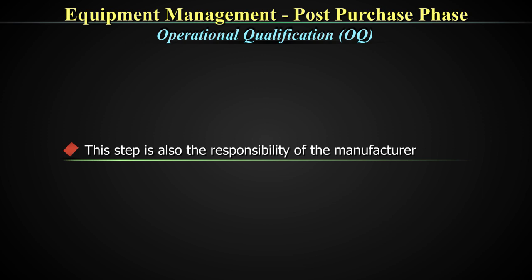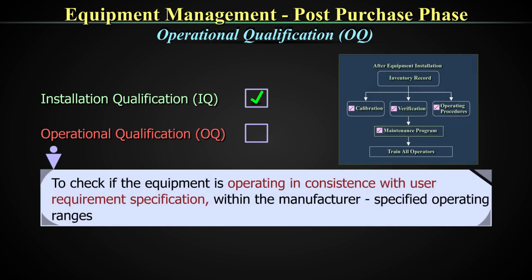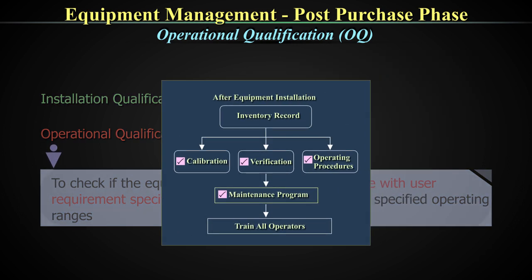Operational qualification is also the responsibility of the manufacturer. Once the protocol for the IQ phase has been met, operational qualification or OQ is performed to check if the equipment is operating in consistence with the URS — the user requirement specification — and also with the manufacturer-specified operating ranges or the claims of the manufacturer. The IQ is over, the equipment is installed, you have made your inventory record, and there are certain steps to verify that the manufacturer's claims and your URS requirements are being met. These are done through processes of calibration, verification of operating procedures, and maintenance program development and training.